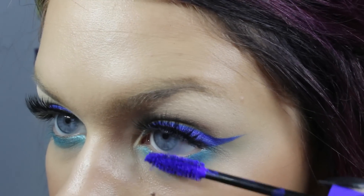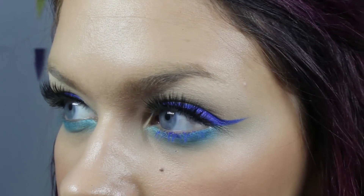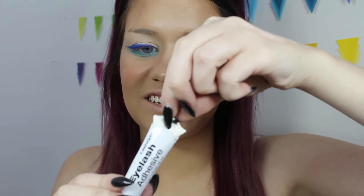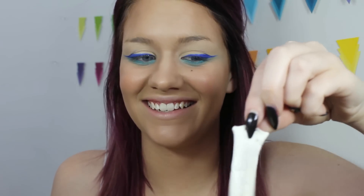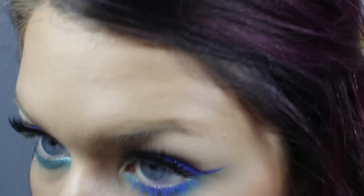I just applied my false lashes — I'm not going to include a clip because it was absurd trying to get my glue to work. I ran out of lash glue so I went to Walmart and got Lash Grip by Ardell. It wasn't coming out of the tube, so I cut it open and it was literally just a solid. Now I'm just applying my colored mascara on the bottom.